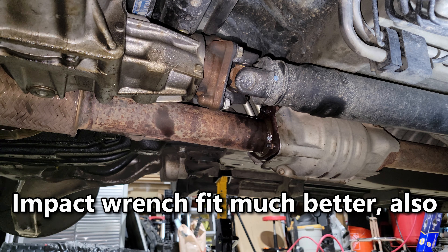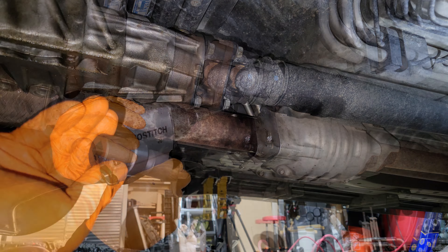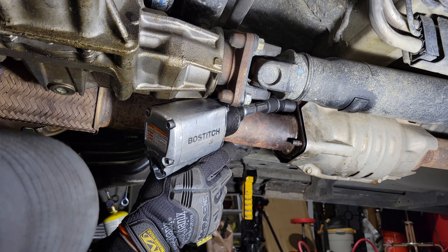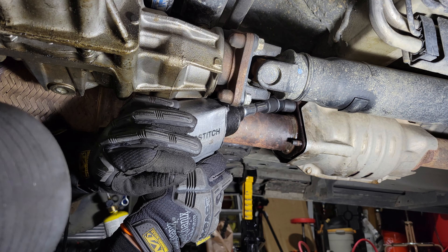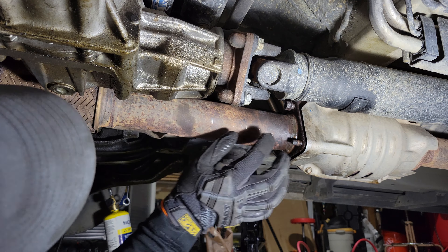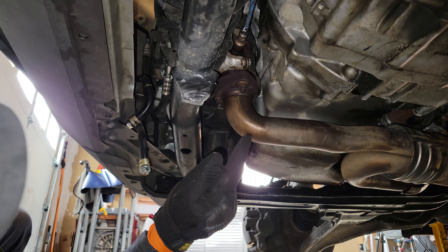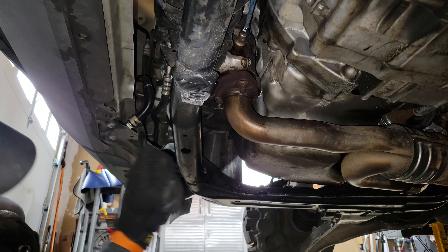I took the stiffener out — it was over here — and now we're working on that stubborn nut again. The stiffener doesn't need to come out for the cylinder head job; I have a lot of leaks under here so I did extra cleanup. I'm using a wobble socket. I heated it for about 25–30 seconds, applied heat several times, and it finally came off.